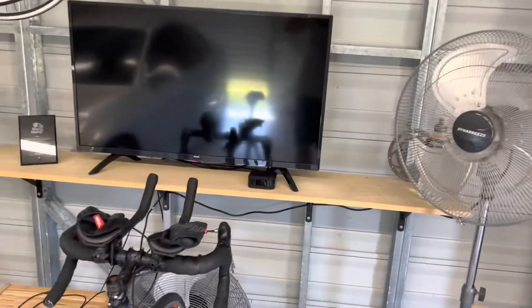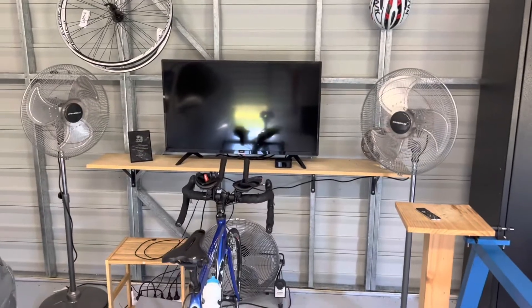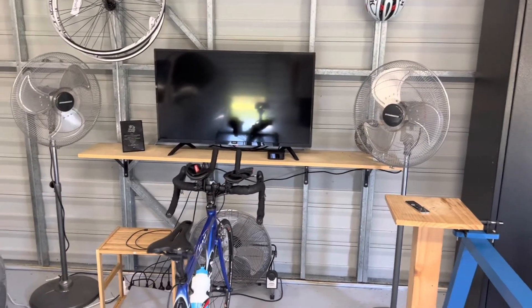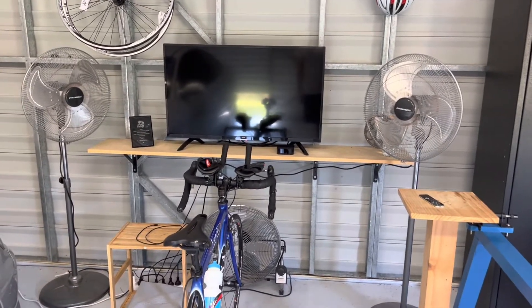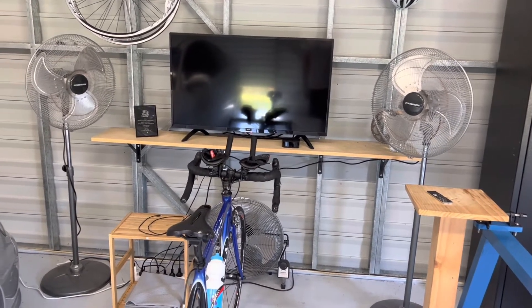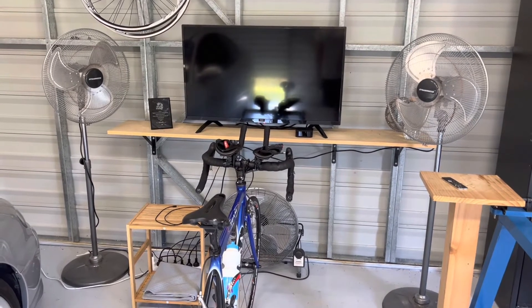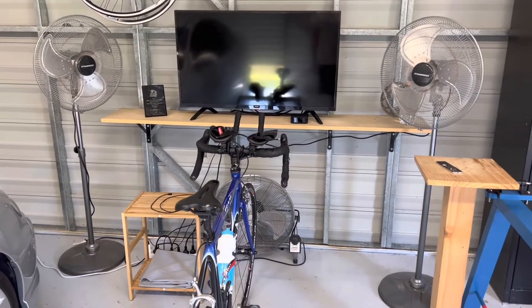The last thing you're gonna need — because I'm running this out in my shed and it gets pretty hot — is fans. I've got some big fans I picked up from Bunnings. I've got three of them, and I use all three in summer just to keep me cool. They absolutely smash me — it's fantastic.